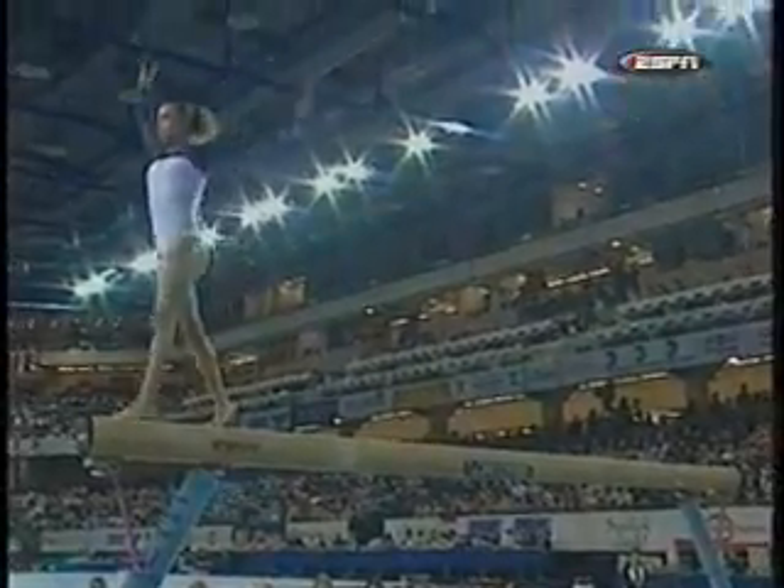Nice combination — front somersault to what they call a sheep jump. Those are connected.